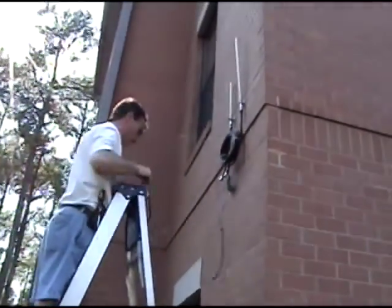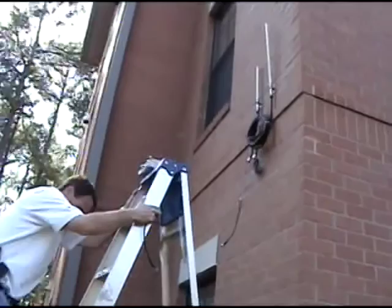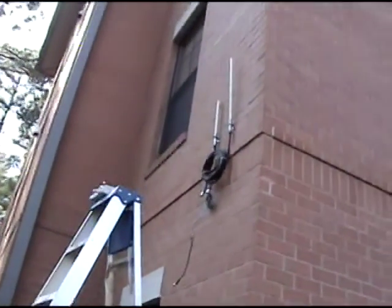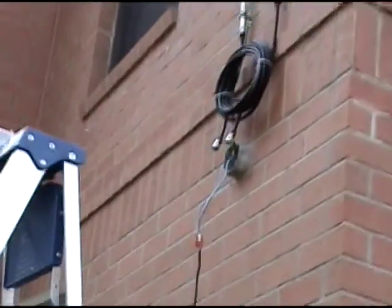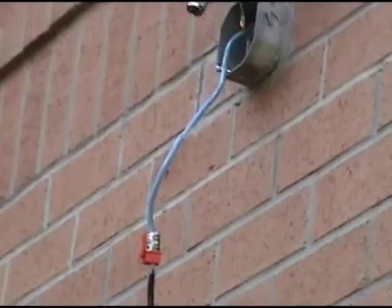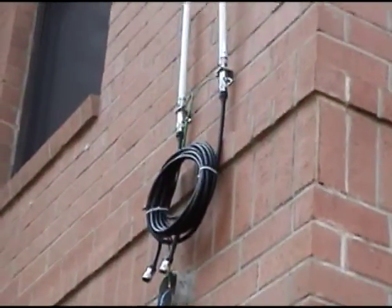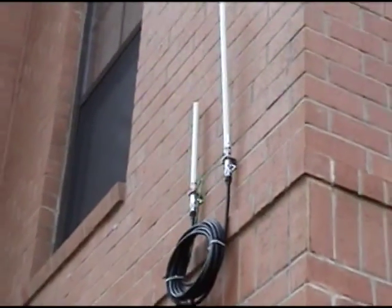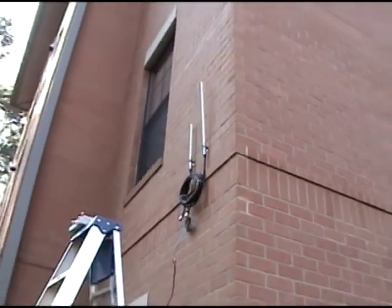This is just a little background shot on connecting up a wireless access point on the outside of the wall of our campus housing. A custom length cable with a proprietary end to our jack, the cable going inside. You can see there's two big antennae up there on the side of the wall.